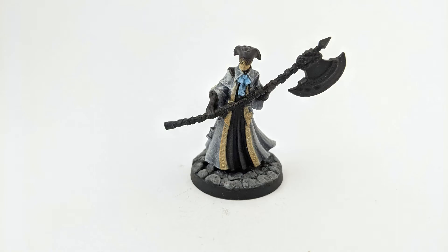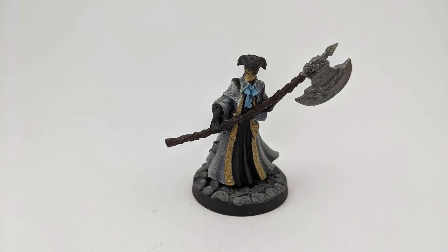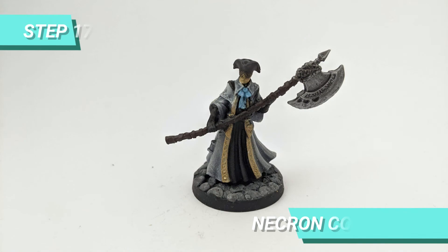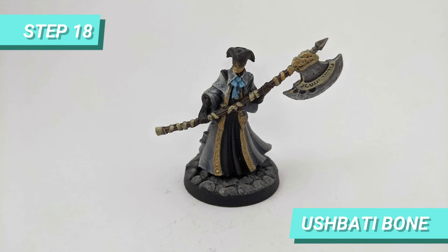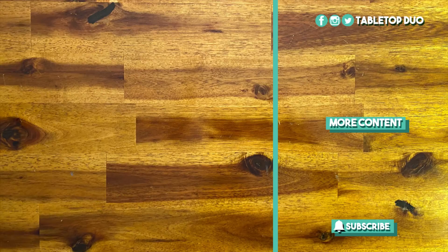Afterwards, I dry brushed the black robe and the hat with Dawnstone. For the axe handle, I used Catachan Flesh. The tip I painted with Lead Belcher, then I shaded with Nuln Oil and dry brushed Necron Compound. To finalize the axe, I painted the rags with Ushabti Bone, dry brushed Eldar Flesh on the handle to highlight its texture, and lightly dry brushed Golgfag Brown on the top rags.